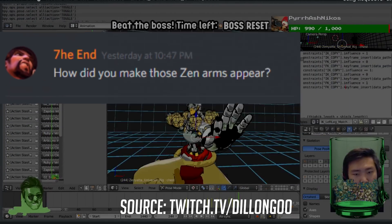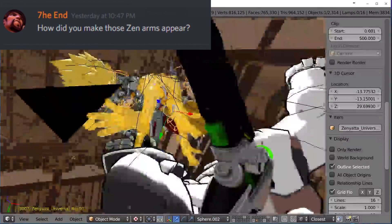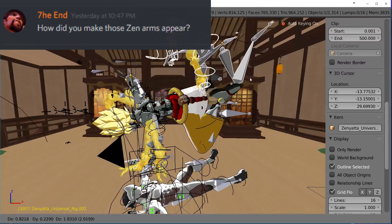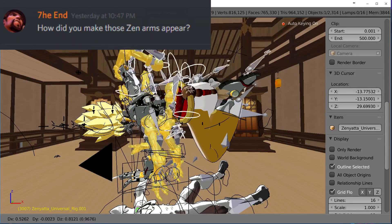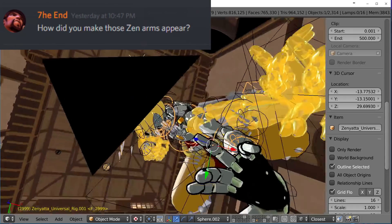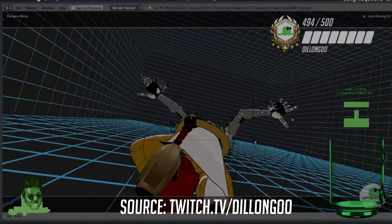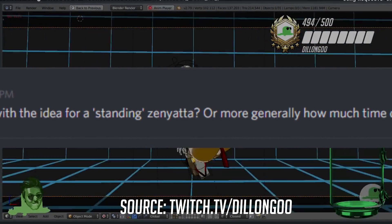How did you make Zenyatta's extra arms appear? The Zen arms are actually duplicate rigs. I can show you: in this shot where the other six arms appear, we have a duplicate rig — it's a full body rig, just duplicated with only the arms attached, done three more times. I scaled those rigs down to zero before the shot, then scaled them back up to one, with the first pose matching the original. Pretty simple — just duplicate the rig and parent it to the original.